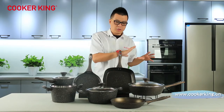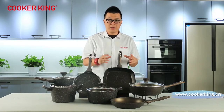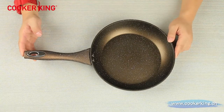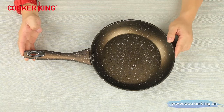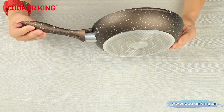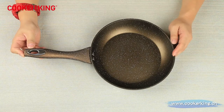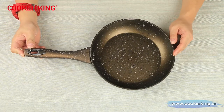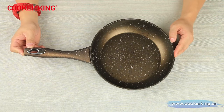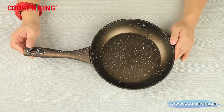I'm going to show you all these sizes and shapes one by one. Here is our 24-centimeter frypan. The height is 4.5 centimeters, so it is a good depth. This frypan comes in four sizes: 20, 24, 26, 28, and 30 centimeters.